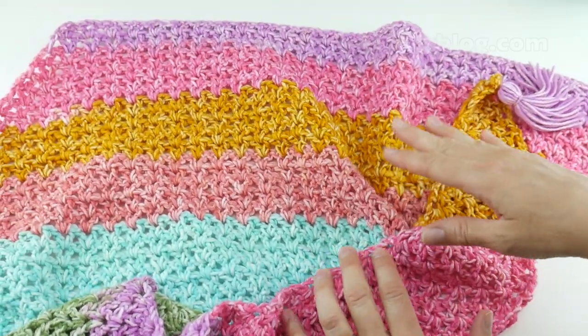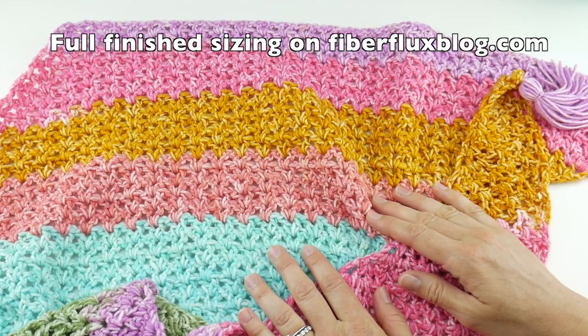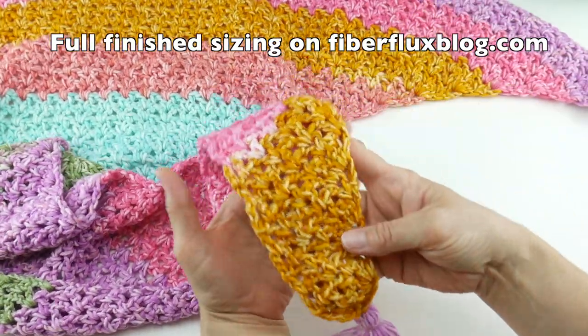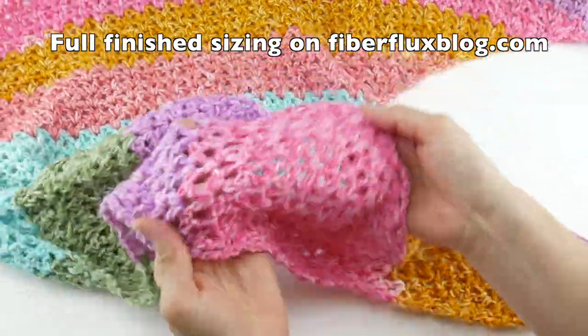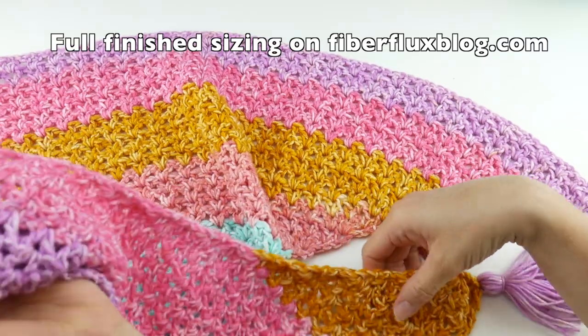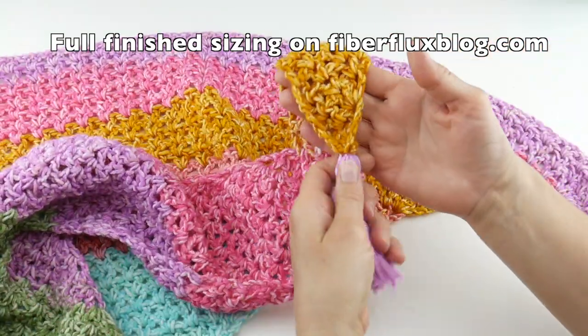There are lots of photos on the Fiber Flux blog of how to style this, so you can learn how to wear it. It starts at the bottom here and we're going to work our way up. We're going to use a yarn cake, so these colors are kind of going to do the work for us. Then week three, we're going to sort of finish it all up.